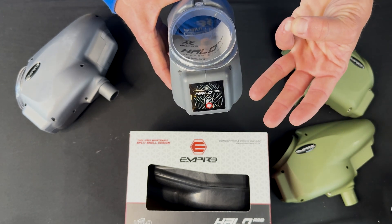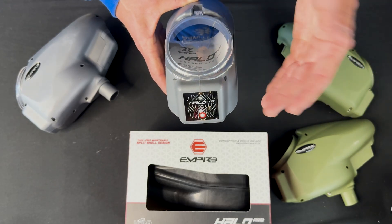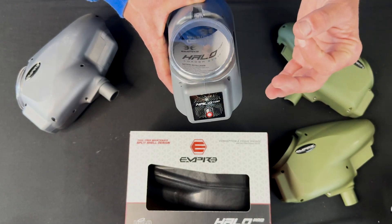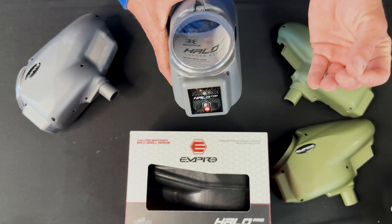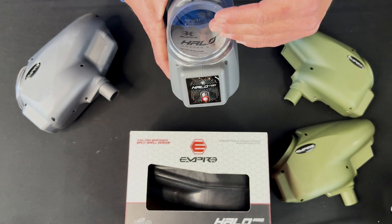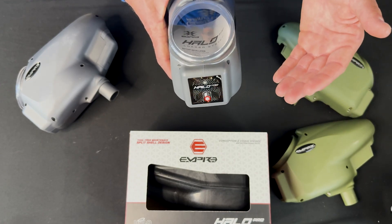As soon as those three lights blink again, it will shut down. So now the loader is off again. We're going to go back into programming mode — the one setting that I believe more people are going to want to adjust, which is the sound sensitivity. Six is the highest, one is the lowest, and it should come stock at about four.